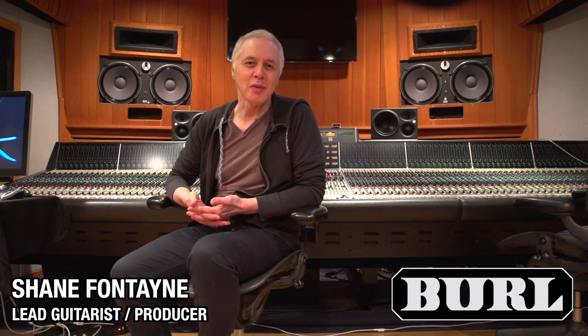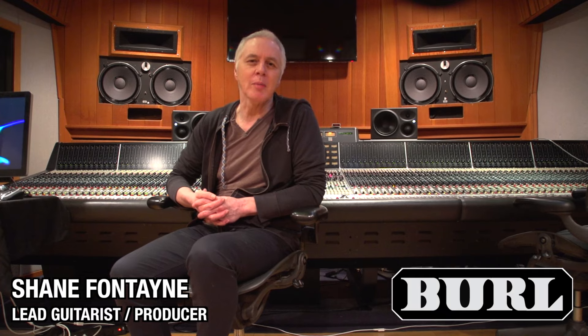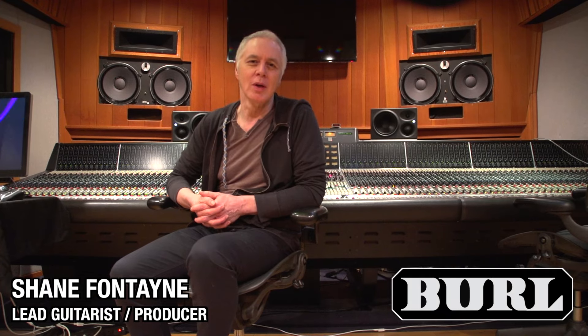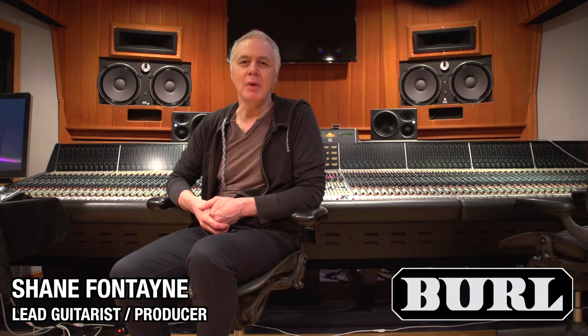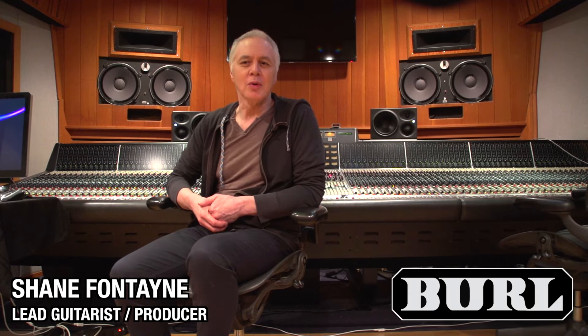My name's Shane Fontaine and I'm a guitar player with Graham Nash, producing his record. We've been very fortunate to have had one of the Burl units at our disposal for the mixing of this new Graham Nash album, and as soon as we received it and were AB-ing the mixes, the difference was obvious and significant.